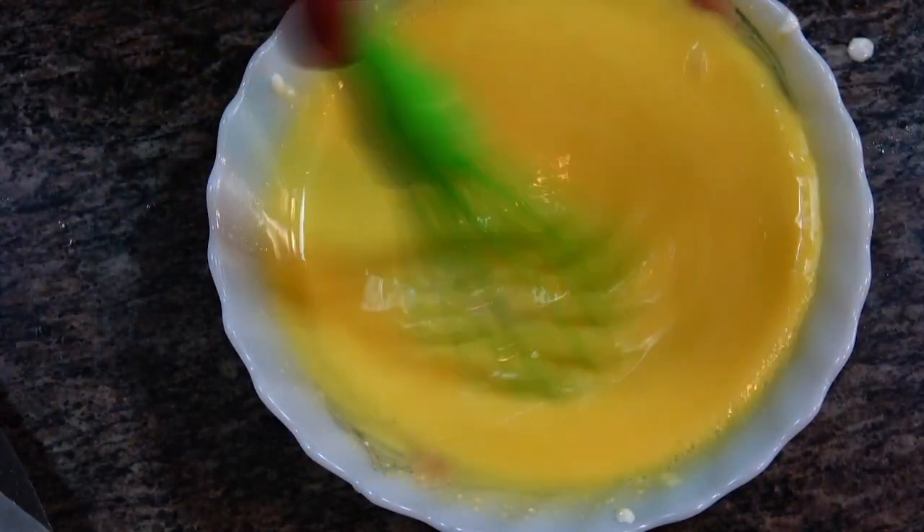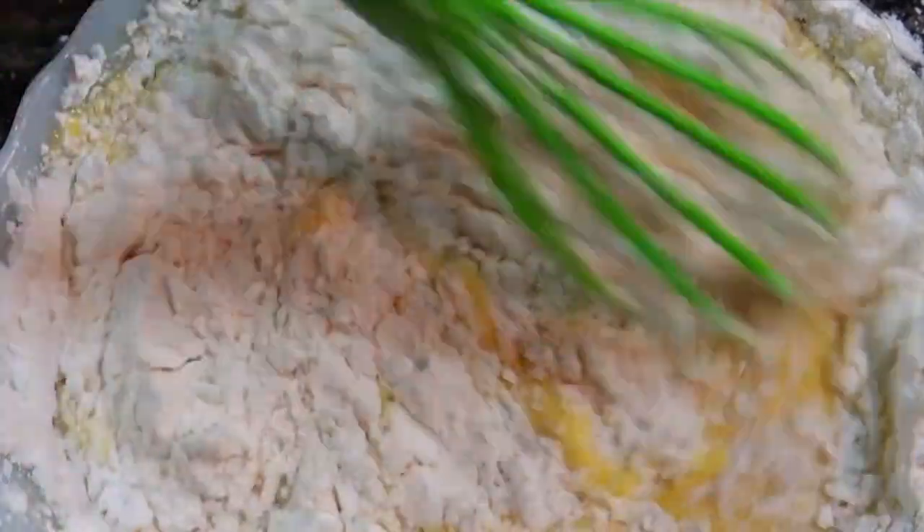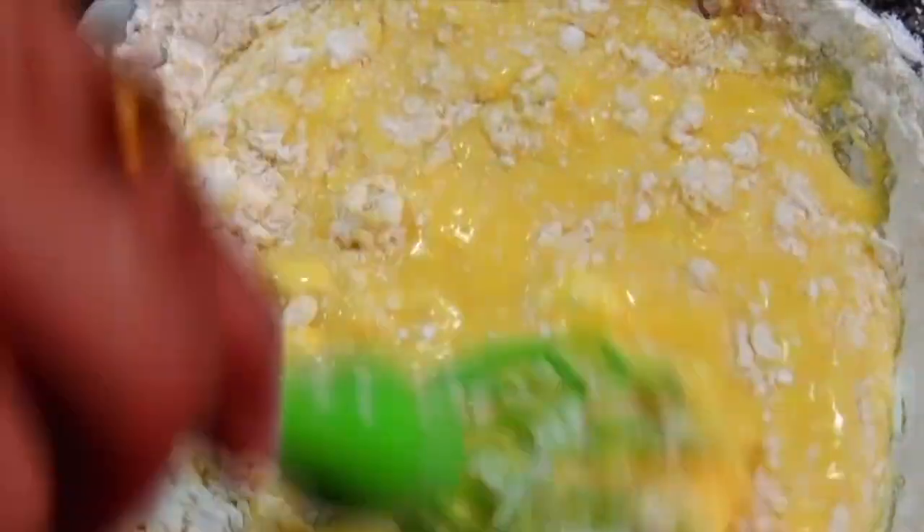Now add in half a cup of cornstarch and half a cup of maida and give it a nice stir — mix it super well. In the comments below, let me know what you're going to be cooking specially for your partner, not just on Valentine's Day but any day.